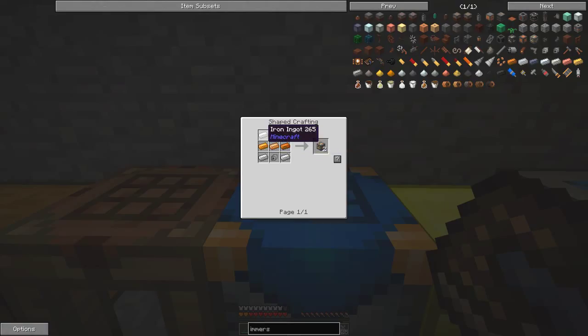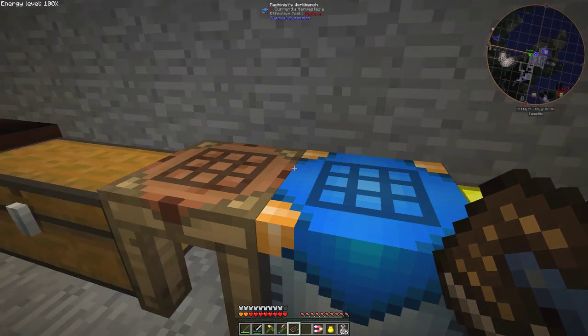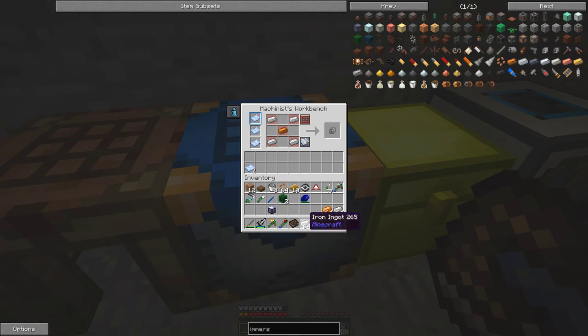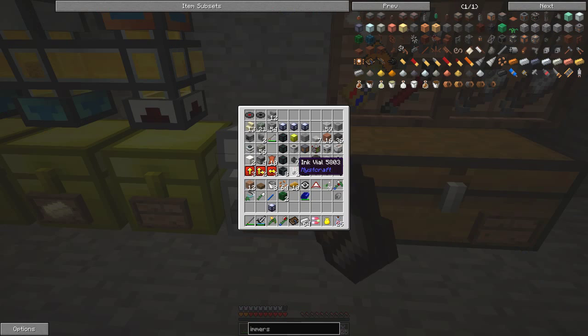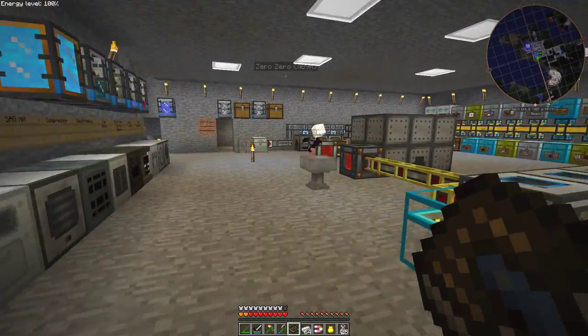The immersive engineering light engineering machine block needs three copper, four iron, and two mechanical components. The mechanical component is one copper surrounded at the corners by iron. Let's capture that — let's write that to this schematic here. Now that becomes that schematic. So all we need is some iron — I'll take two stacks of iron and one stack of copper and put that into this chest. Then I can start taking out items. Let's go and get some power from upstairs — a hardened energy cell, fully charged, two million RF. That'll be fine, and we'll also need a cable.